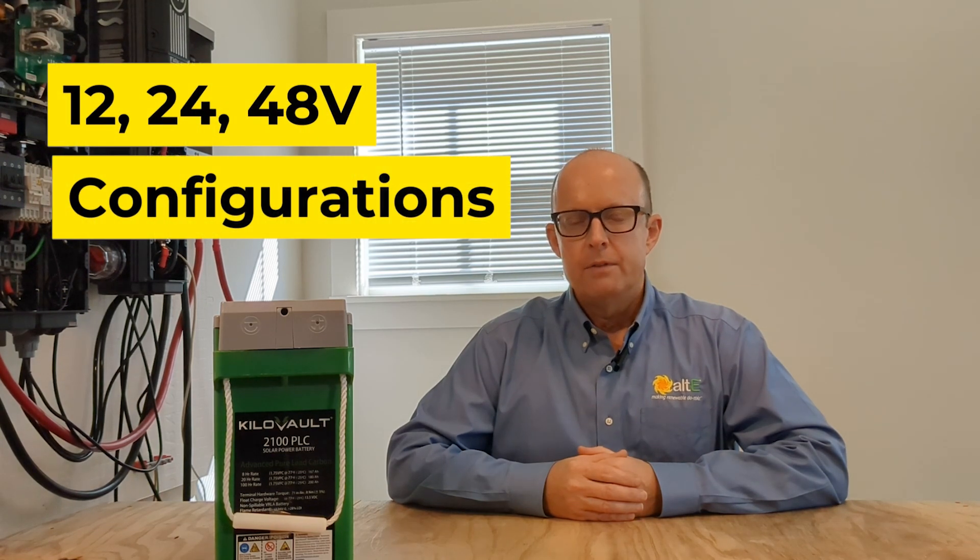In this video, I'm going to talk about 12, 24, and 48-volt string configurations. I'm also going to talk about how to situate the batteries for the footprint on the floor, and give you some tips and tricks for cables and battery bus bars. So please stay tuned.